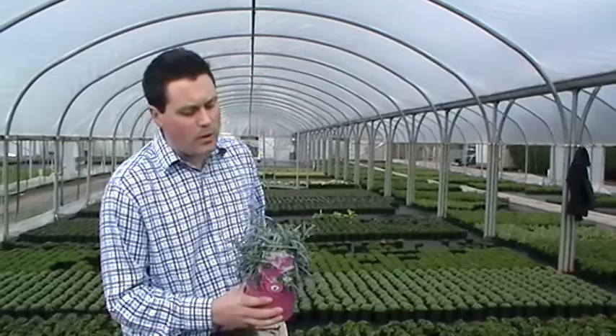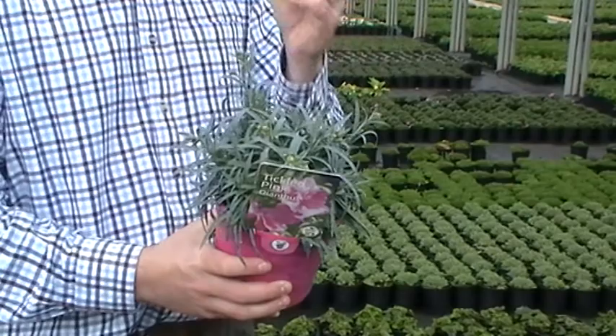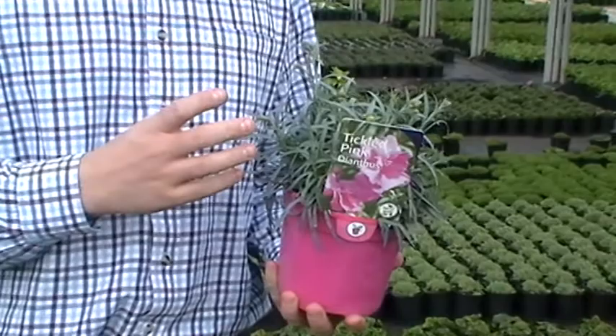This is Dianthus Tickle Pink. It's been on the market a few years now and it's a great compact Dianthus for the garden or a container. Grows no higher than about eight inches (20 centimeters) tall and from mid spring onwards will keep flushing through beautiful cerise pink flowers which will continue all season long. They've got a nice scent to them too.